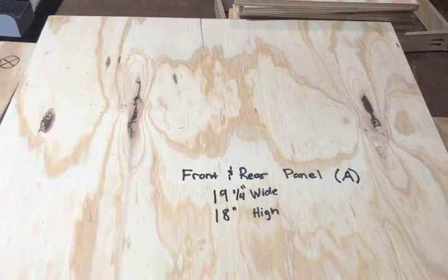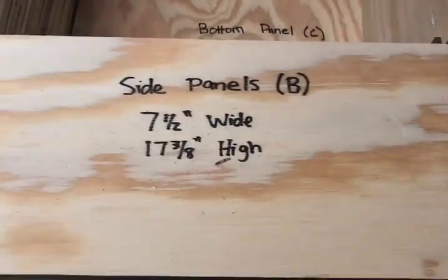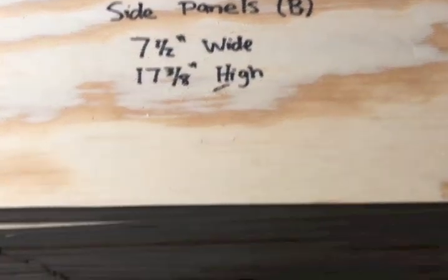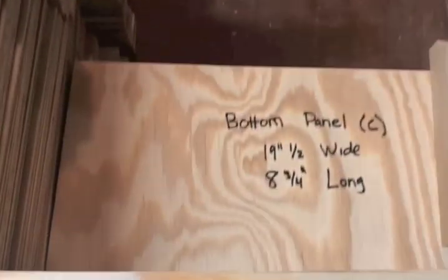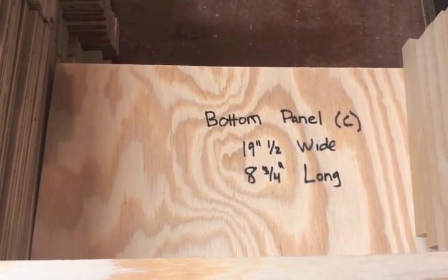At the end of the video, I'll have a little spreadsheet that shows the lengths and widths of each piece. Next is the side panels — these are 7-and-a-half wide and 17-and-3-eighths high. The next is the bottom panel that's going to sit up underneath here. These are 19-and-a-half inches wide and 8-and-3-quarters long.